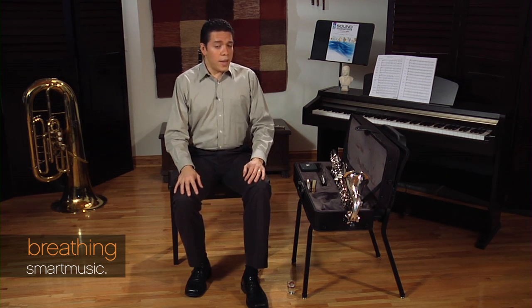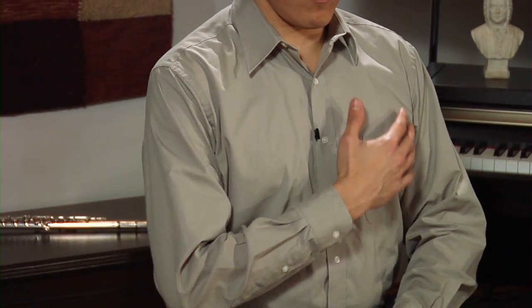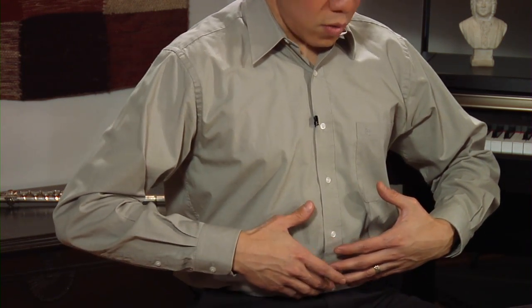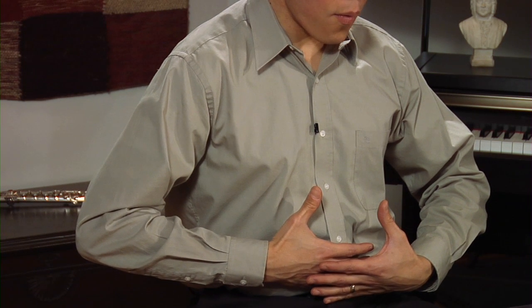Breathing is also very important, and the bass clarinet is a big instrument that requires a lot of air. So make sure you always take a full breath inhaling through your mouth — always inhaling through your mouth. Your neck and shoulders should be relaxed, and your shoulders shouldn't move when you breathe. The area around your waist should expand when you breathe. When you inhale, do it gently and completely.